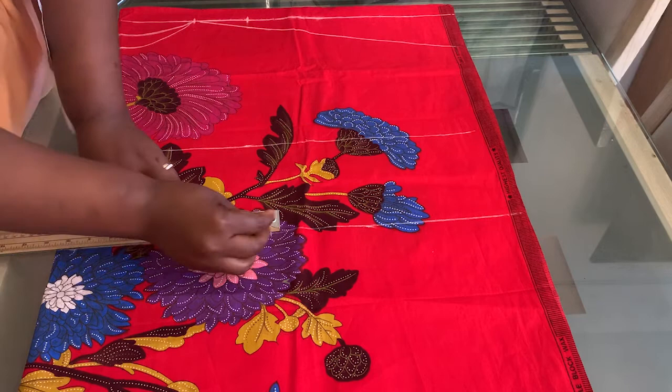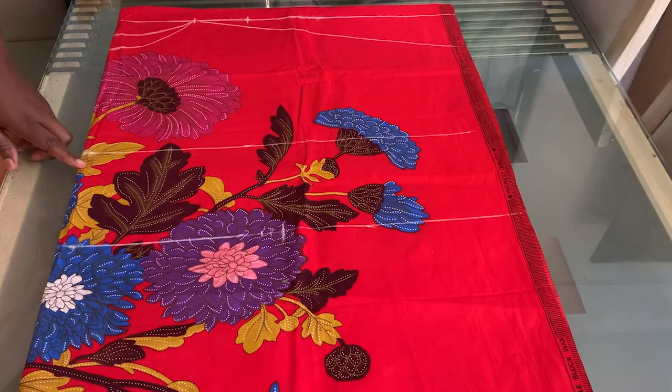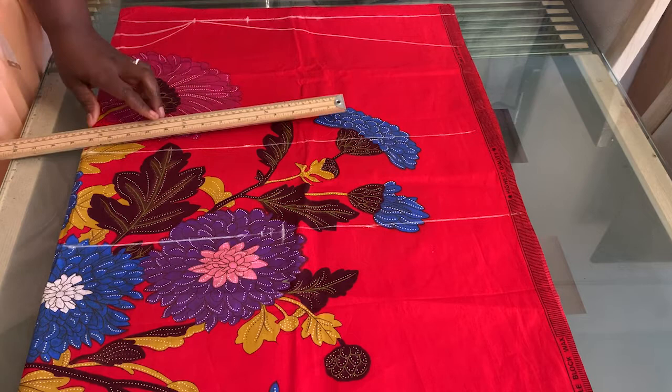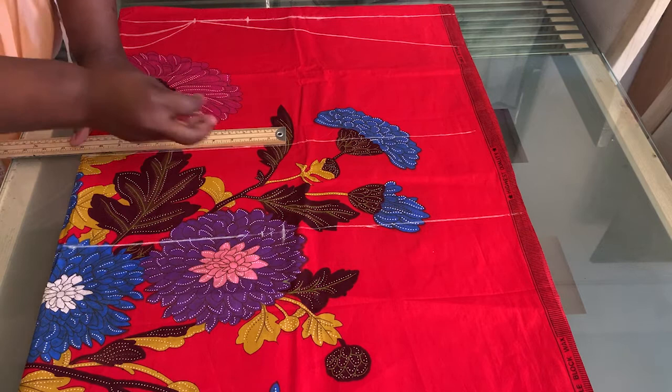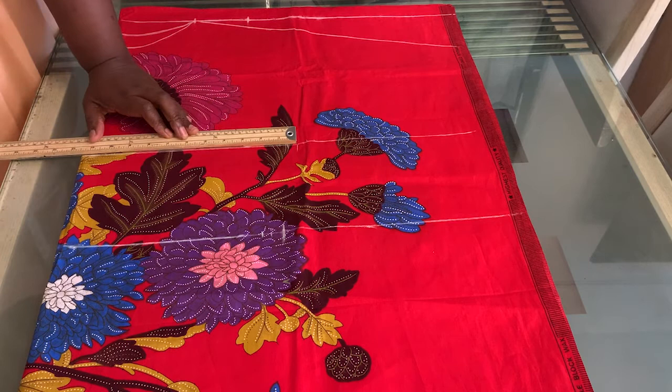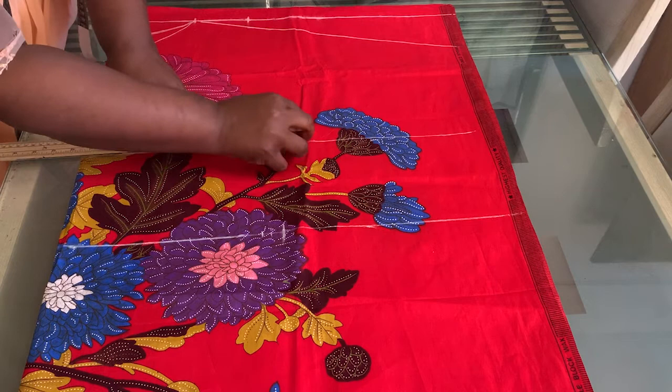I mark 10.5 here. For the bust line, I divide the bust measurement of 42 by four to get 10.5. I measure 10.5, then add half an inch sewing allowance and half an inch ease — altogether 11.5. So I put a mark at 11.5.